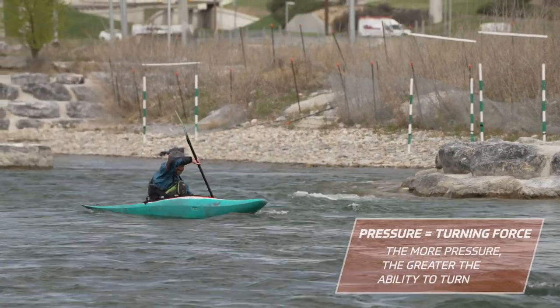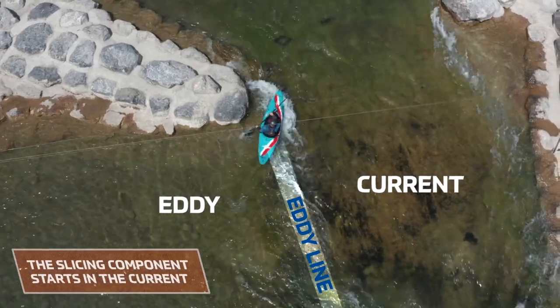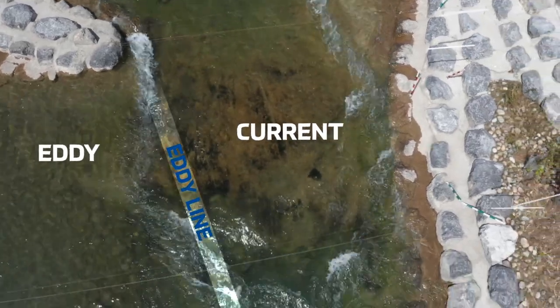This pressure is your turning force — the more pressure, the greater ability to turn. It is important that the slicing component of the stroke starts in the current, not on the eddy line or in the eddy. Boat angle control is key here.